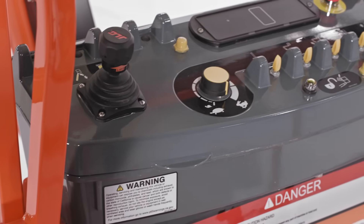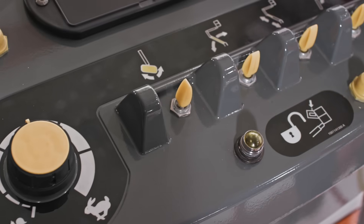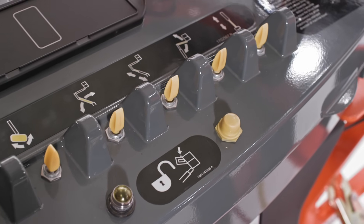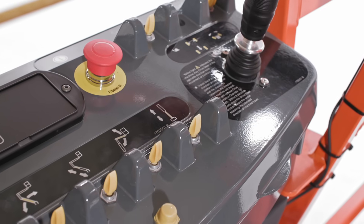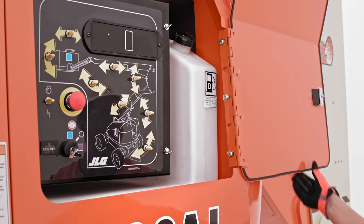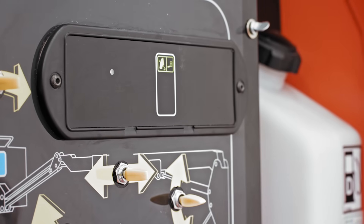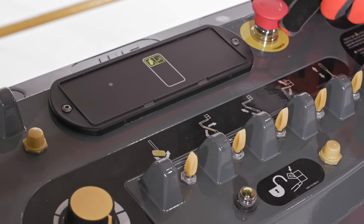One other item I want to point out is the control box. It's similar to the control boxes on other JLG boom lifts, which helps operators get comfortable operating the lift more efficiently, and it features smooth proportional control of the boom's drive, lift, and swing functions. Both the platform and ground control boxes have high visibility LED displays. These screens offer three levels of brightness that will automatically adjust based on ambient lighting conditions.